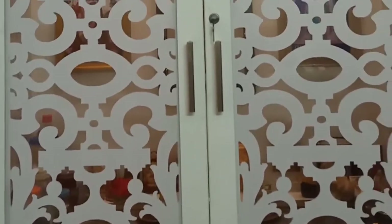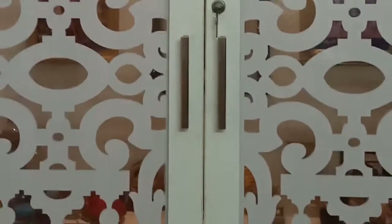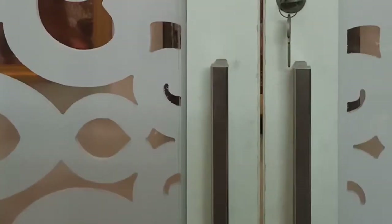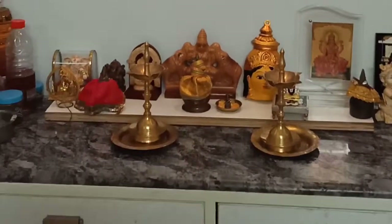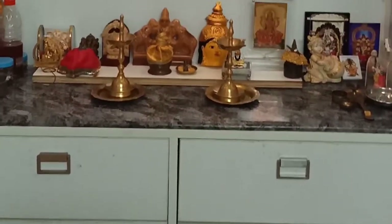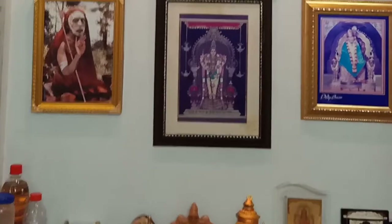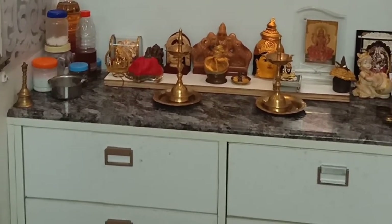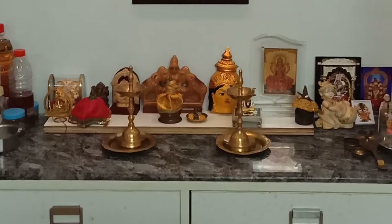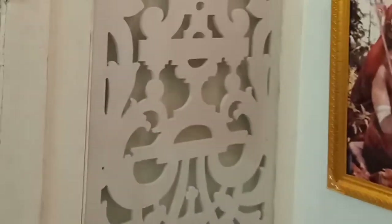I've not seen a puja ghar in white. I told my carpenter very clearly that I don't want those brown ones with bells hanging, which I don't like — because everyone has the same and I like something to be unique. I don't like the same monotonous thing which everyone does. So this is my take on the puja ghar. Thanks to my husband who likes white color, because of whom I could design a different puja ghar and wear my creative hat.